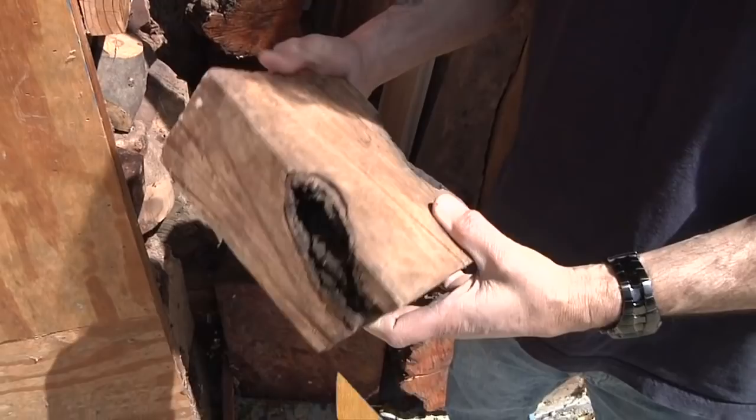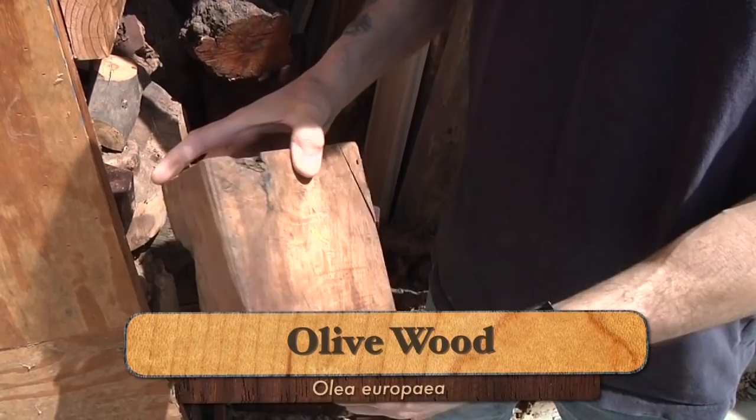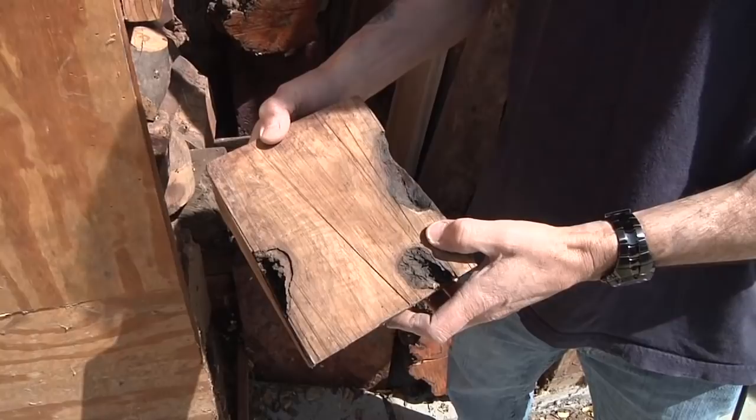I'm going to grab this beautiful old piece of olive wood here. This is a really fine piece of European olive wood. It's got some bark inclusions, but I'll show you what I'm going to do to cut out around those defects and hopefully get a nice small bowl or sort of a hollow form out of this piece of olive wood.